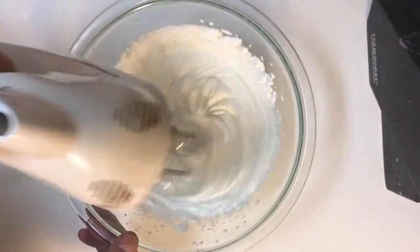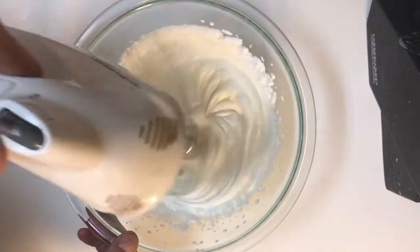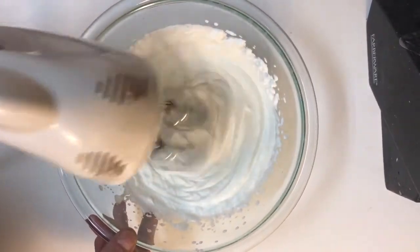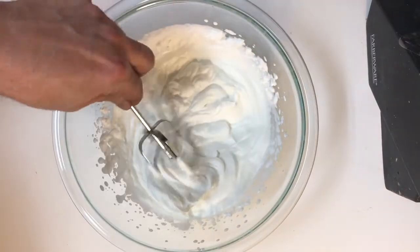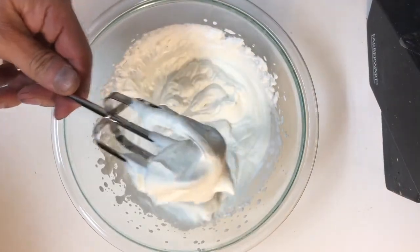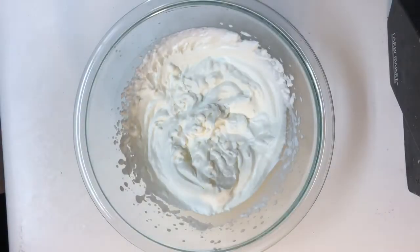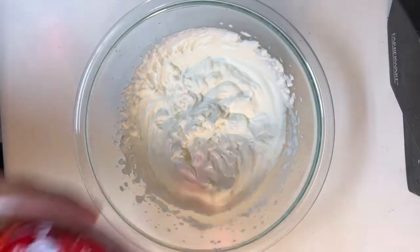You can add sweetener to your whipped cream if you choose to — I don't, because the jello seems to be sweet enough for me, but that's up to you and how much sweetness you like. Once your whipped cream has reached a stiff peak, you are done and ready to add your jello.